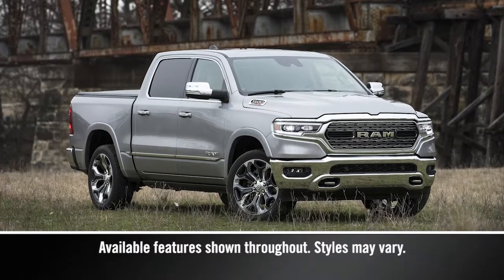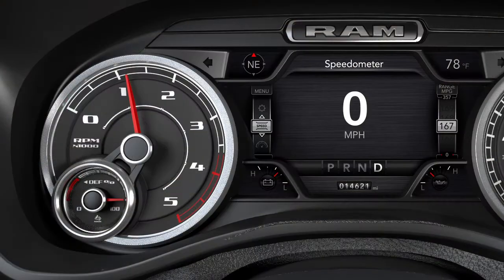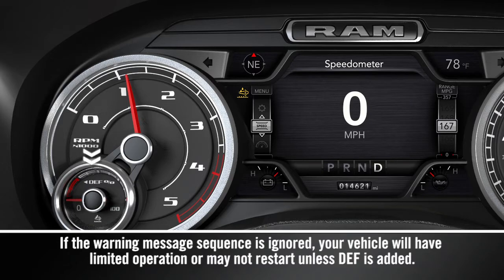Your diesel exhaust system relies on diesel exhaust fluid, or DEF. A gauge displays the diesel exhaust fluid level, and a warning light will activate any time the level gets too low.